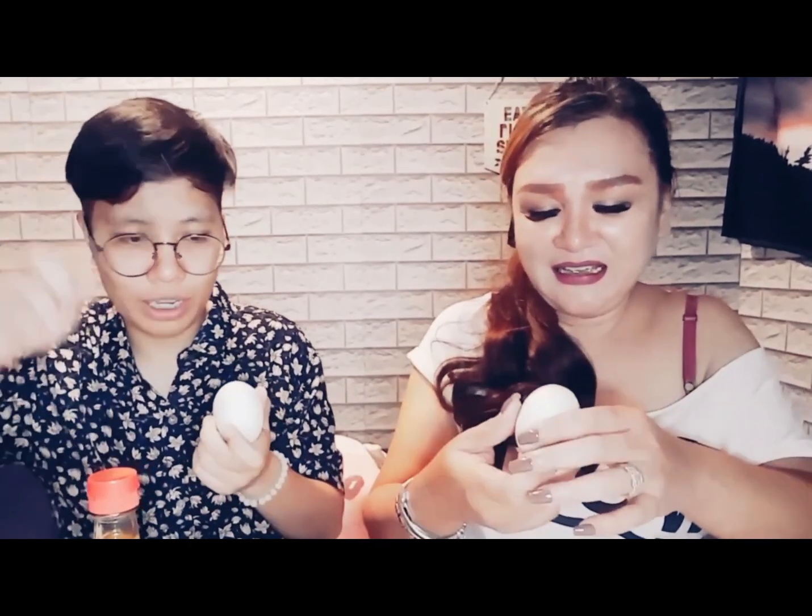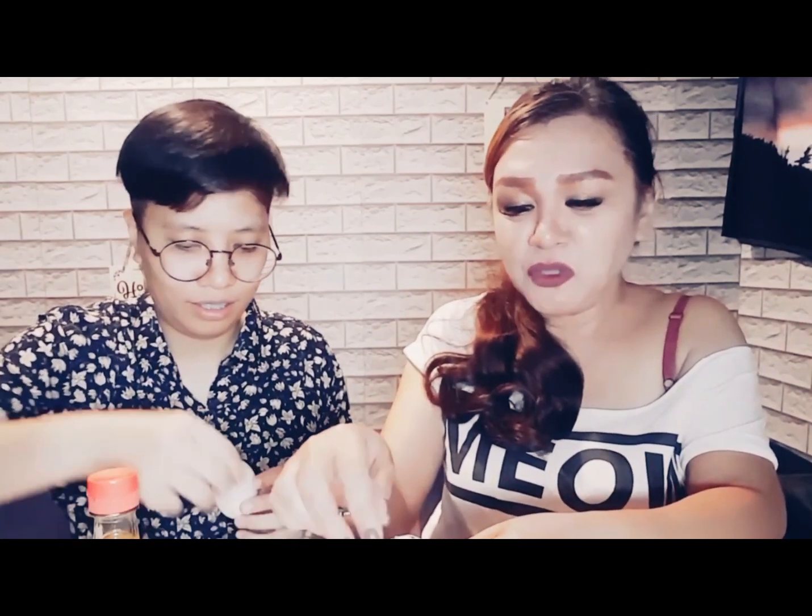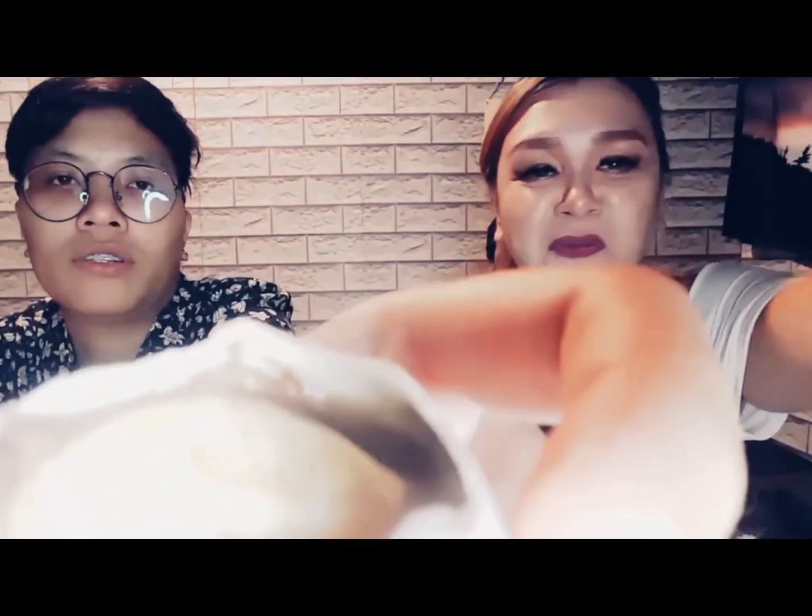My preference is to find the round part of the egg and start from there. You can use a spoon — it's easier — and then start peeling out the shells. Once the shell is peeled, the juice from the inside of the balut will be visible. There is liquid inside.